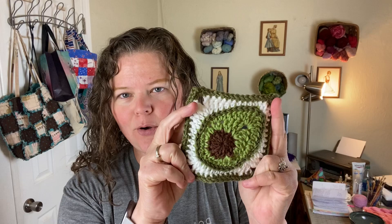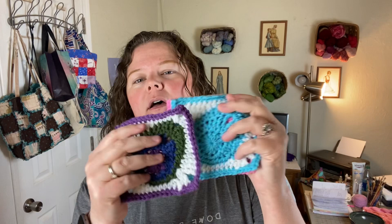Hey everybody, it's April Garwood from Banana Moon Studio, and I wanted to share my latest crochet pattern release with you today — that is my avocado blanket square. You may have seen recently that I released my easter egg blanket square pattern, and you may have heard me say that it was just a new variation on my peacock feather blanket square.